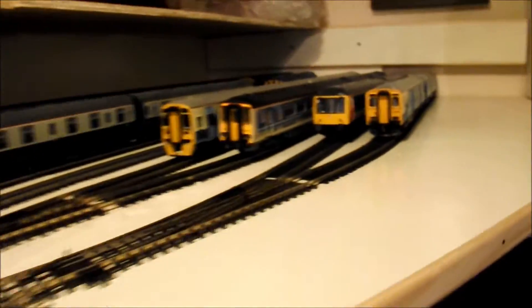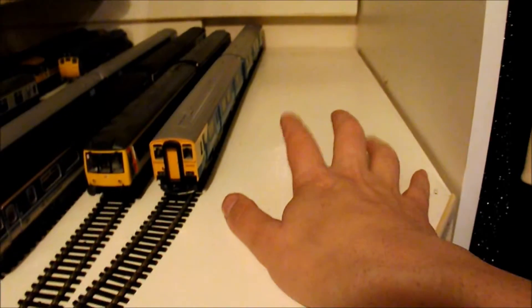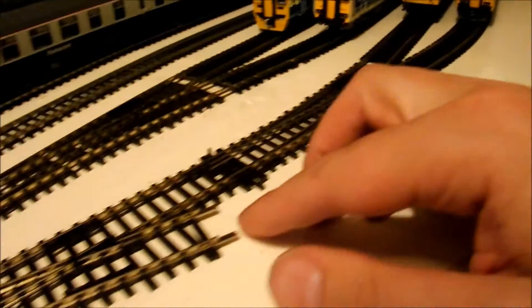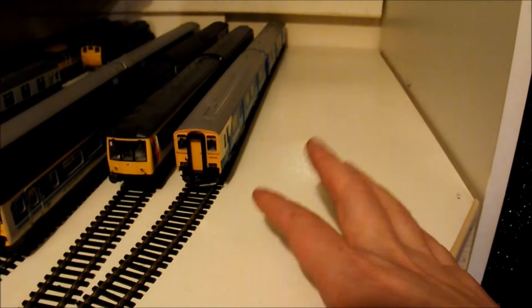I haven't finished it yet because I'm thinking there's going to be at least another two, possibly three tracks to go in here to feed into that point there, which will give me some more sidings for some more DMUs.